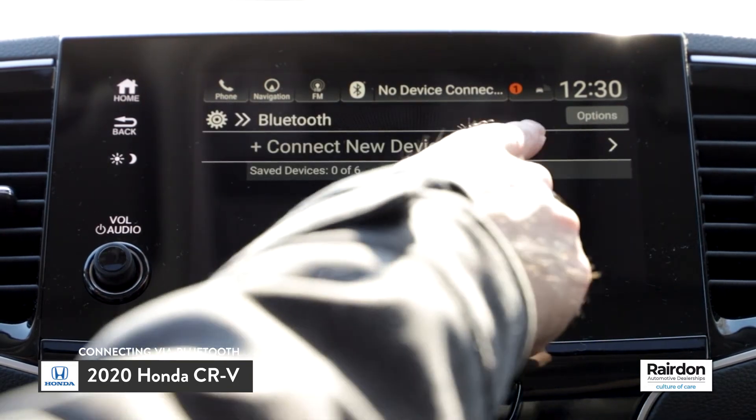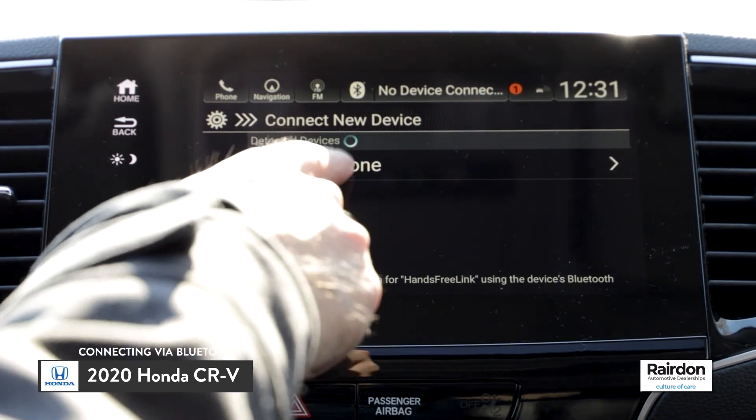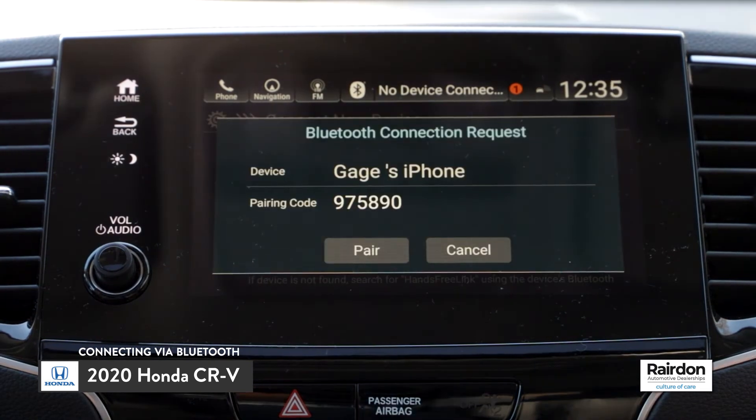At this point, make sure that Bluetooth is turned on and set to discoverable on your mobile device. Select your phone when the name appears on the list of detected devices.